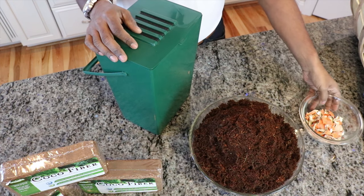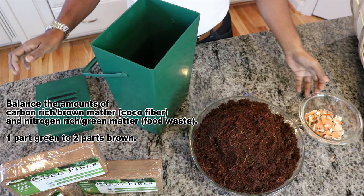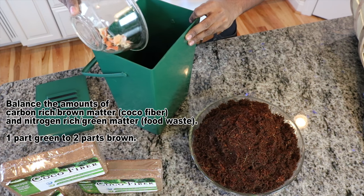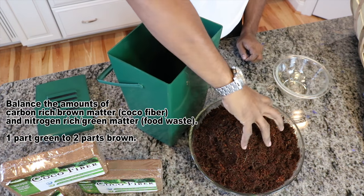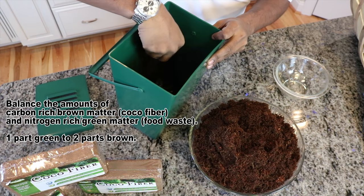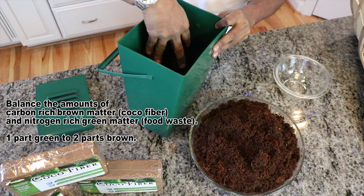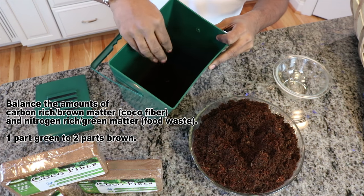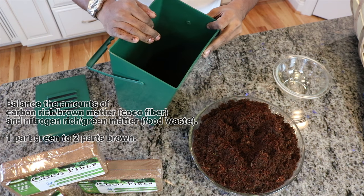So you've got the crabs, you've got the coco — let's start composting. Pop the top, sprinkle a layer of crab shells, then take two handfuls of coco fiber and just cover the crab shells until you don't see them anymore. Keep doing this — alternating layers of coco fiber and crab shells — until you fill up the bin.